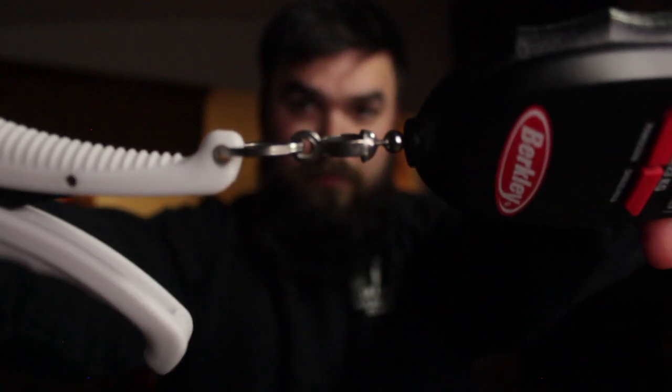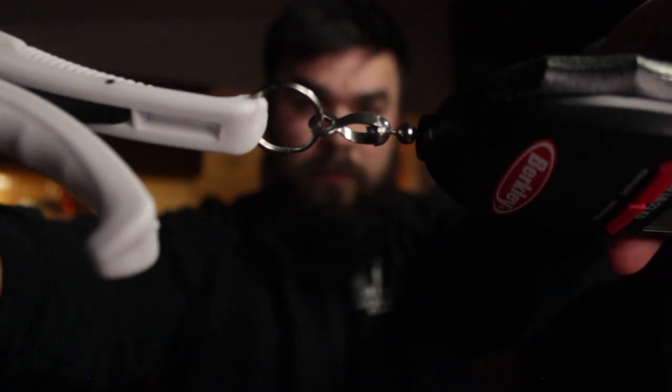So what I did here was I took the hook off of the scale with a pair of pliers and a screwdriver — very simple, just pry it open and take it off. And then I took the supplied D-link and the wrist strap that comes with the fish lip grips, took that off with the same pair of pliers, and then I just took the key ring that comes on the scale and threaded it through the fish lip grips. As you can tell, that's very simple — I think it took me five minutes to put this thing together.